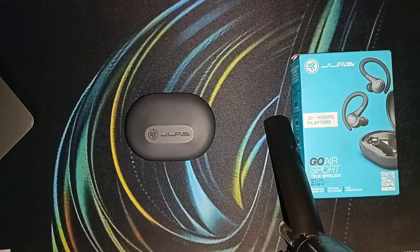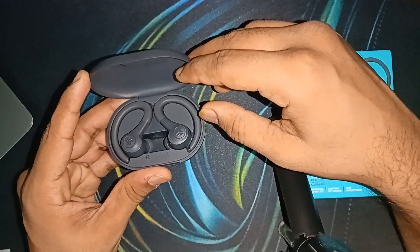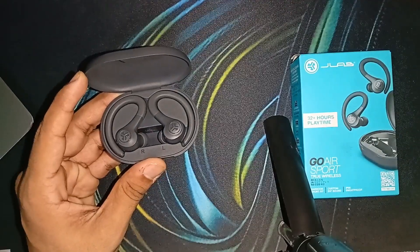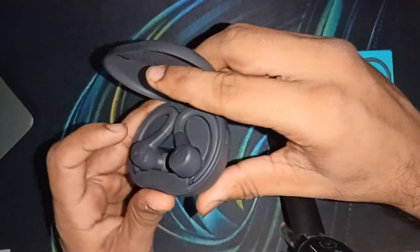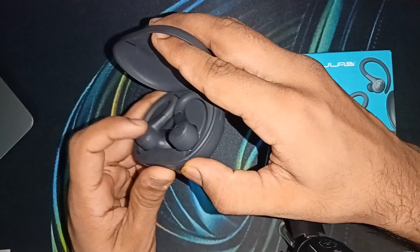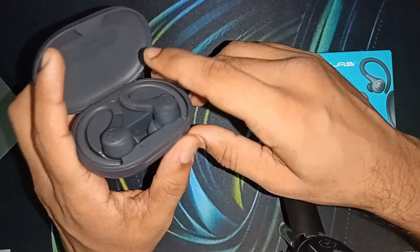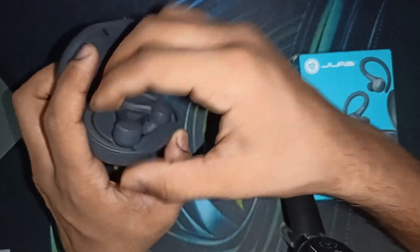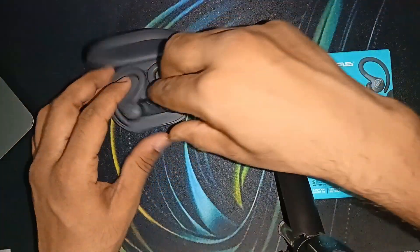To check if the batteries have degraded over time, place the earbuds in the case and close the lid. After that, open the lid and quick tap the touch sensors on each earbud seven times. You should see a light on the earbud flash blue rapidly up to four times. Do this for both earbuds — the blue lights will blink, indicating both earbuds have been reset.